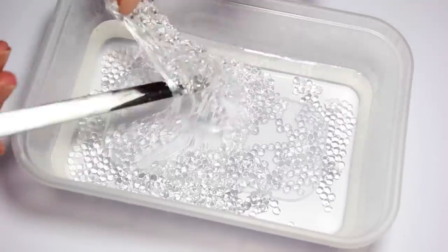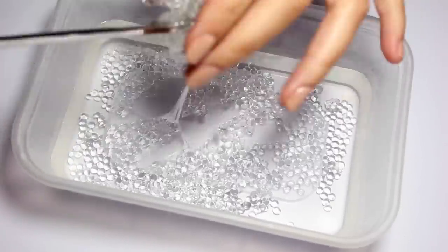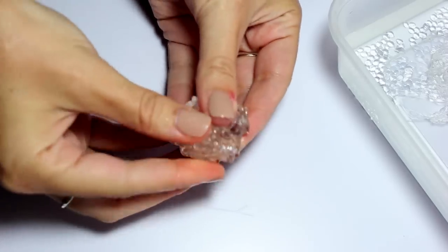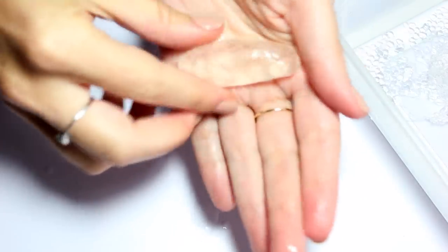You may find it all starts to stick together — just wrap it around your spoon a few times until you've got the amount that you need. Then squeeze it together and start rolling it between your hands to form a little sausage shape.